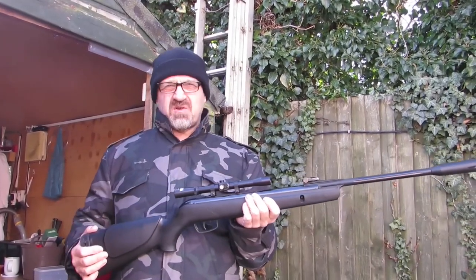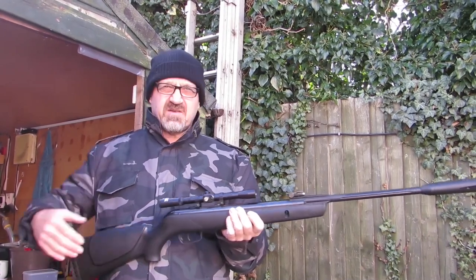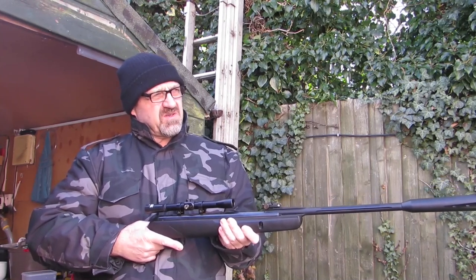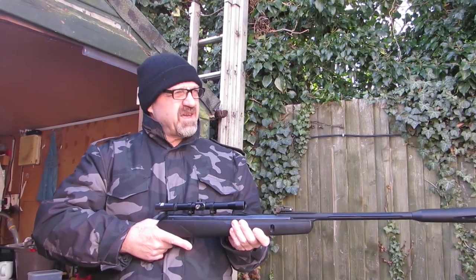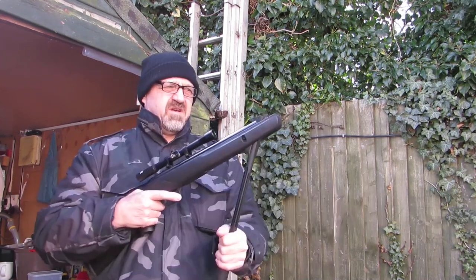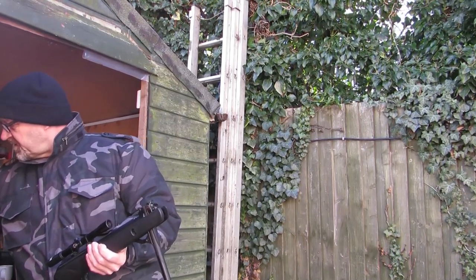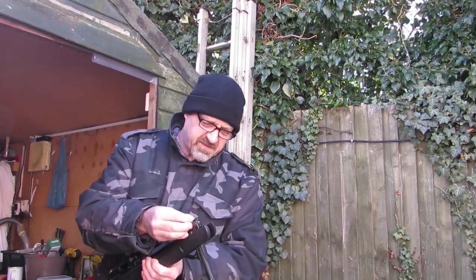So the rifle is ready. This is two days later because the weather was so bad, so we waited for a better day. I normally use a cross target — just a bit of paper with a cross on it — just to get a ballpark figure to start with and fine-tune it from there. So here we go, new scope. I'm going to get back in the shed and rest on the bench to steady the rifle.